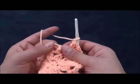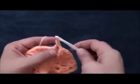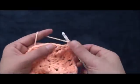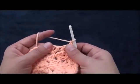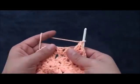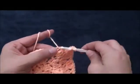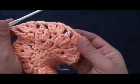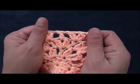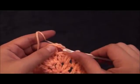Chain one, then right there where we have these two double crochet cluster sets, through that one chain loop I'll make one double crochet. Chain one then through this next double crochet chain I'll make two double crochet cluster. Chain one, then through that same chain I'll make two double crochet cluster. Chain one, then right here through the one chain loop where we have made these two sets of double crochet clusters, right through that loop I'll make one double crochet. We'll repeat this throughout row four. To finish off row four, I'll chain one then right there to that third chain I'll make a slip stitch.